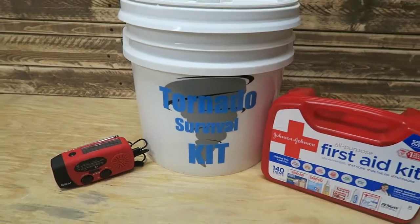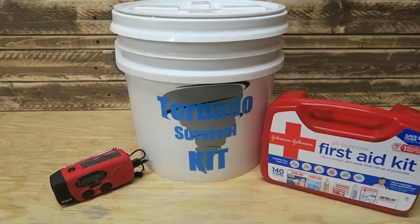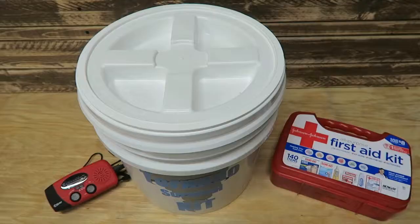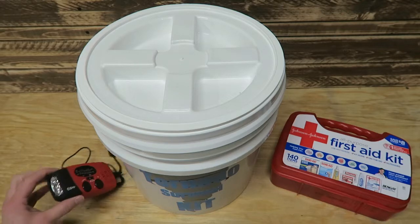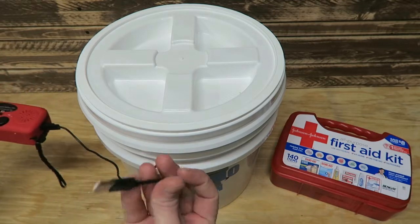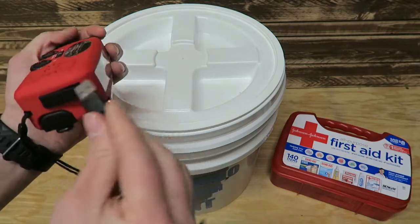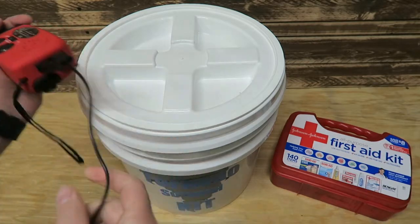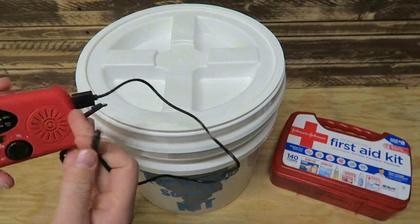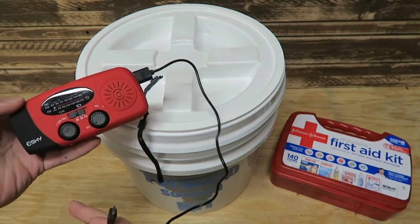Here's a look inside our tornado survival kit. One of the first things we got was this weather radio — about $20 on Amazon. When it arrived it was smaller than I expected, but it does the job. It's got a weather band radio as well as AM/FM. It has the ability to tune, it's got a flashlight on it, a hand crank, and a charger cable so you can charge it with USB. You can also flip the charger around and use it to charge a cell phone. It can also charge with a solar panel. This is a 3-watt weather radio.